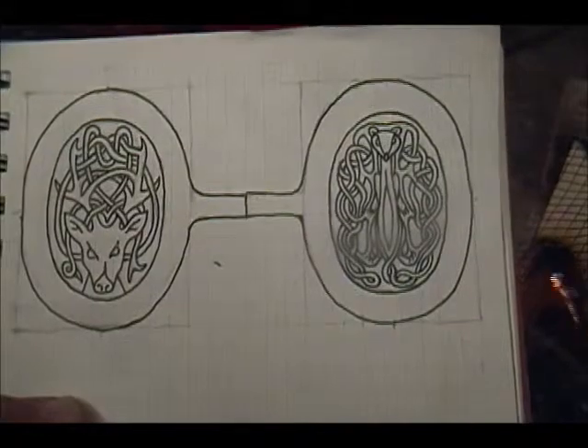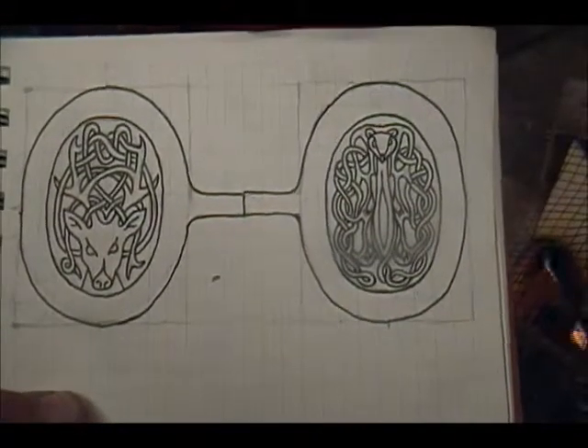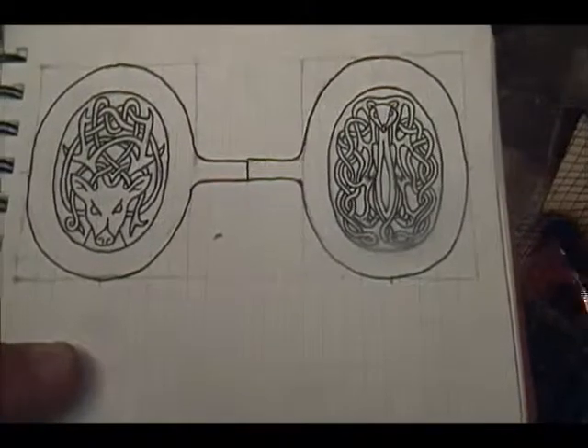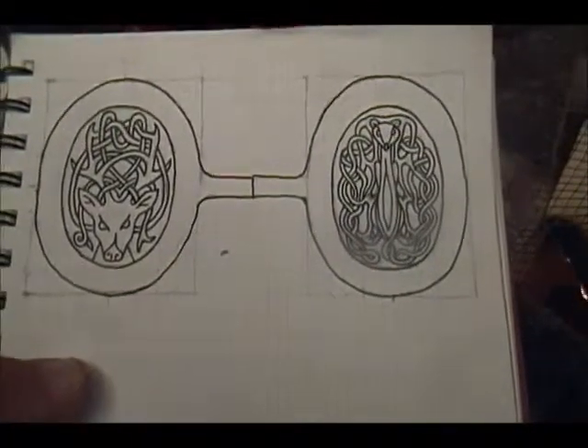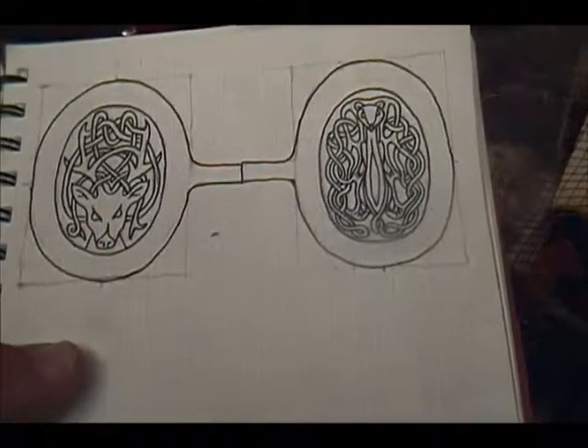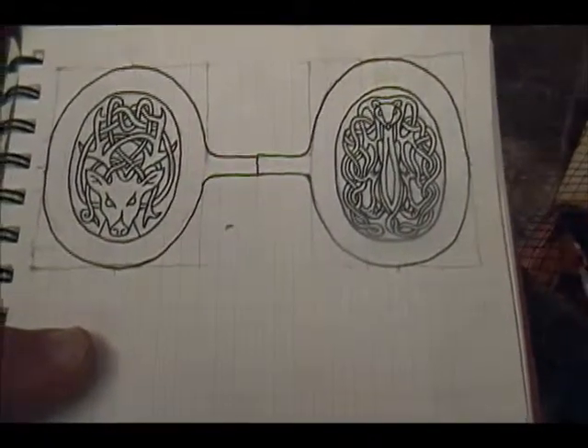That's all freehand work — spent the last couple hours doing that. I don't think that's half bad actually. I've never drawn a ferret before.